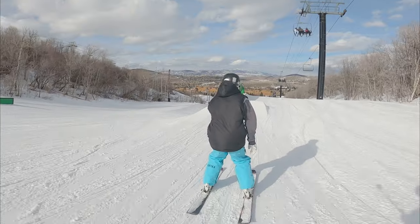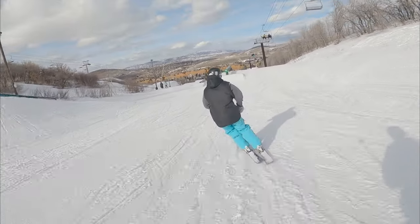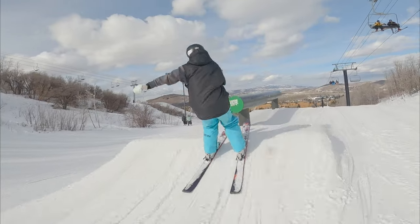The ski season is upon us and I figured today was a good day to go over a couple drills that you can do in the offseason in the few months leading up to the season. Really during the season you can do these at any time, but these are going to help you figure out the balance that you need to hit rails and successfully slide rails.